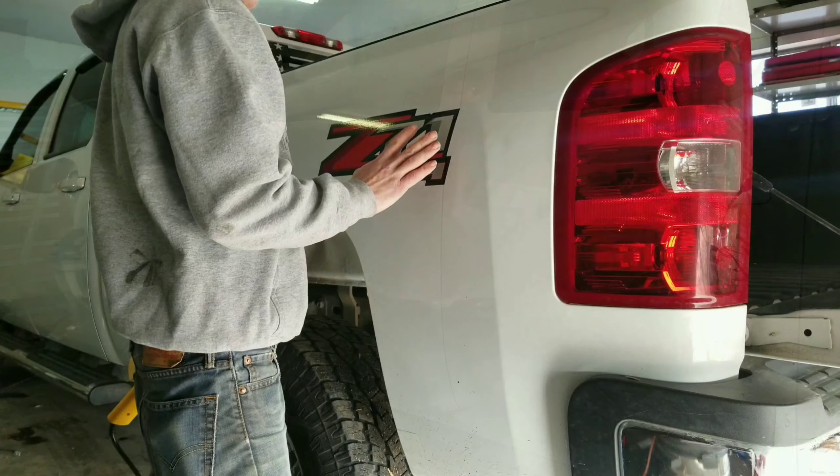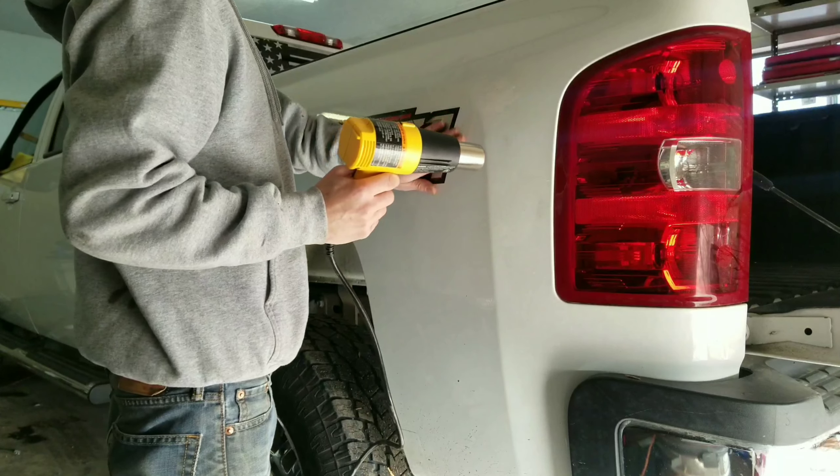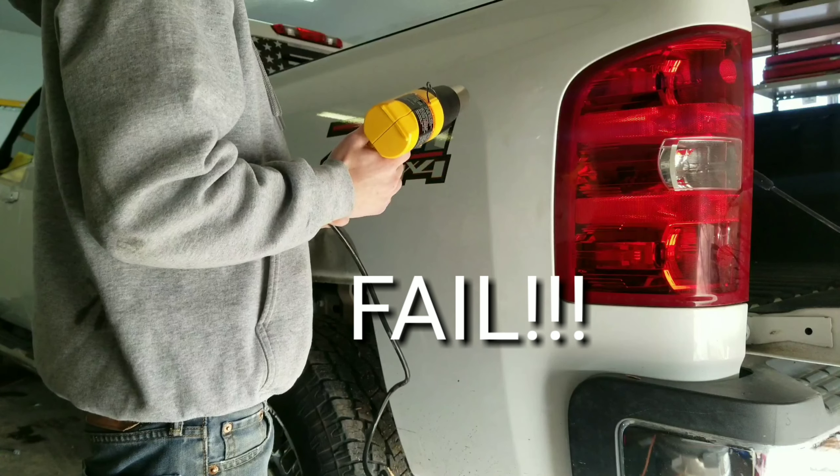The process of removing these decals is actually pretty simple. All you've got to do is take your heat gun, heat it up, and slowly peel it off. Pretty simple process.